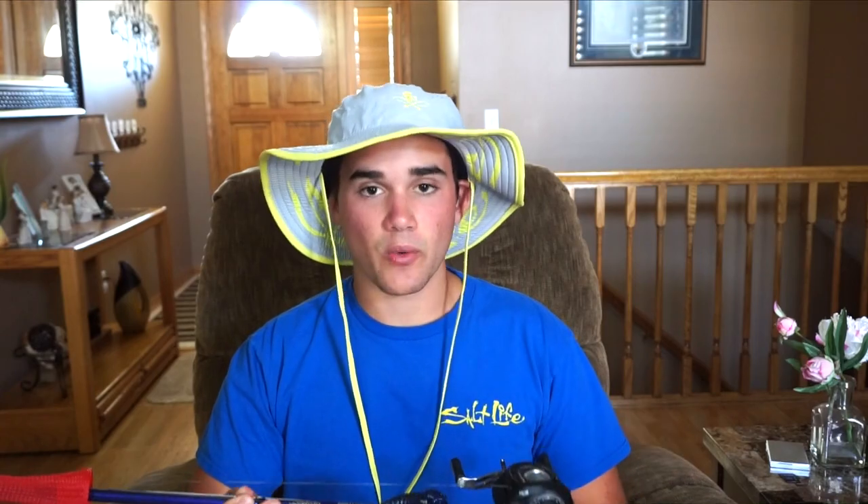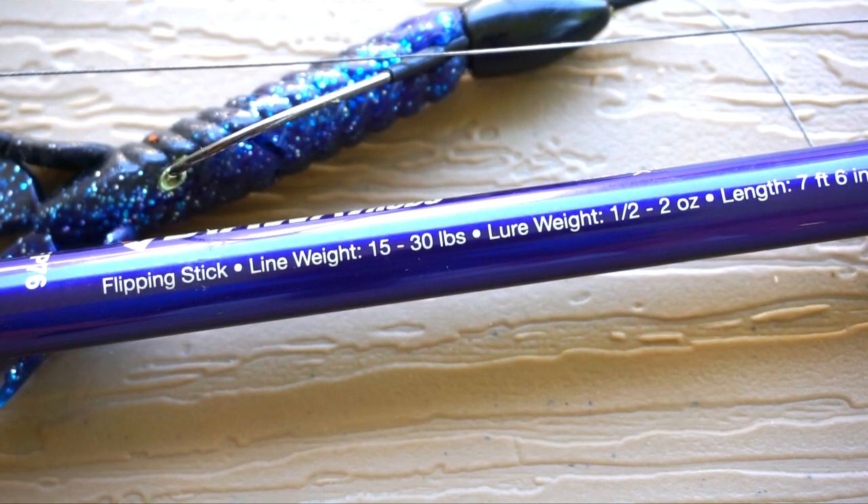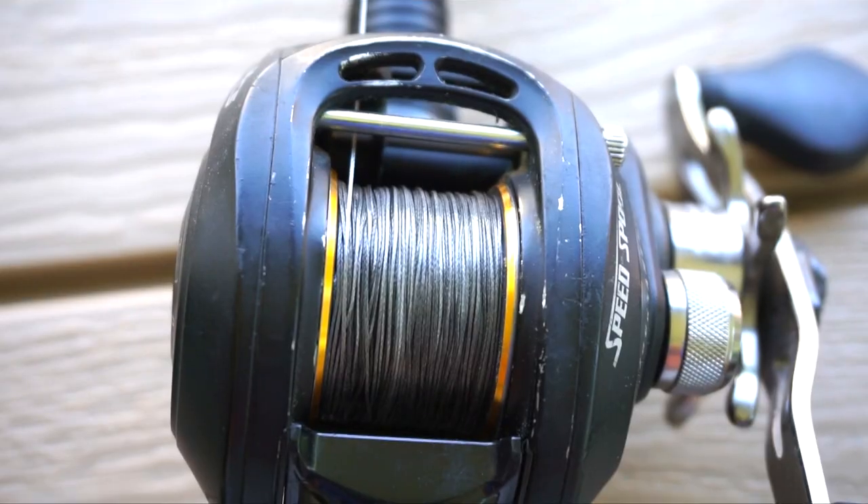For the rod, I have a Castaway Flipping Stick — that's exactly what it's called. It is a 7'6" extra heavy rod. It can be used for frogging, flipping, anything like that, but for me it is my punching setup. It's nice and stiff, nice and sturdy — you saw me pull that five-pounder out of a ton of weeds with ease. The reel is anything that's somewhat high-speed, like 7 to 1, with enough drag to really get those fish out of thick cover. For line, I have Seaguar 50-pound flipping braid — a braid that Denny Brower designed to flip, colored black so bass cannot see it. This is your ideal setup for punching and flipping heavy cover.